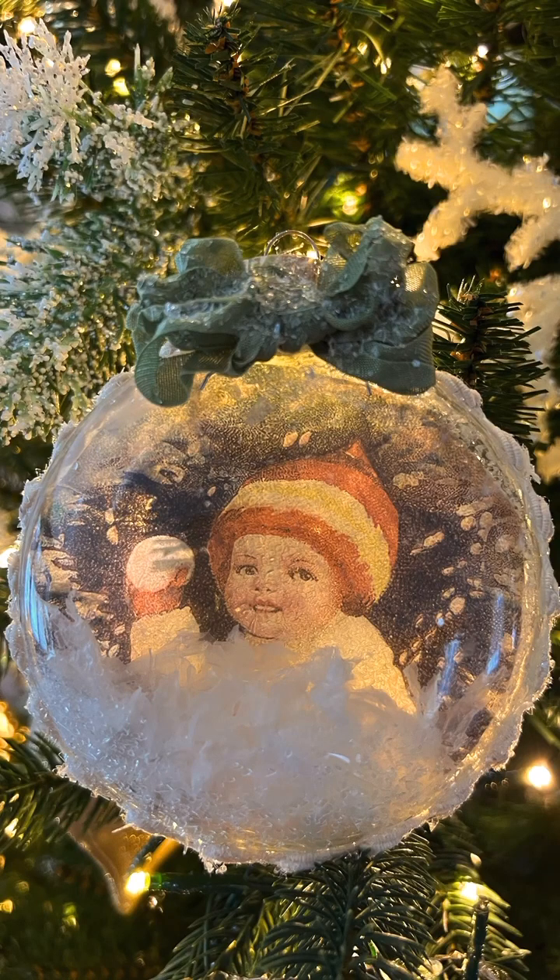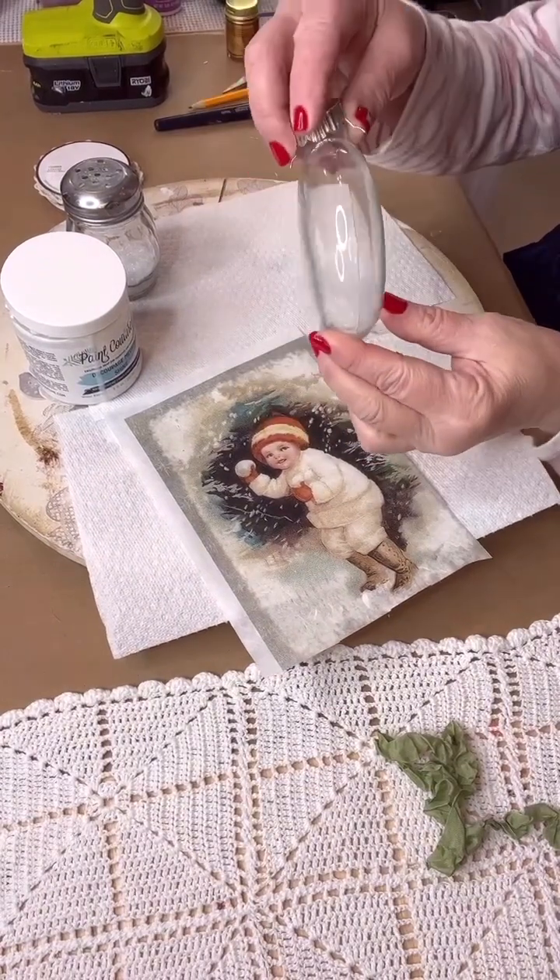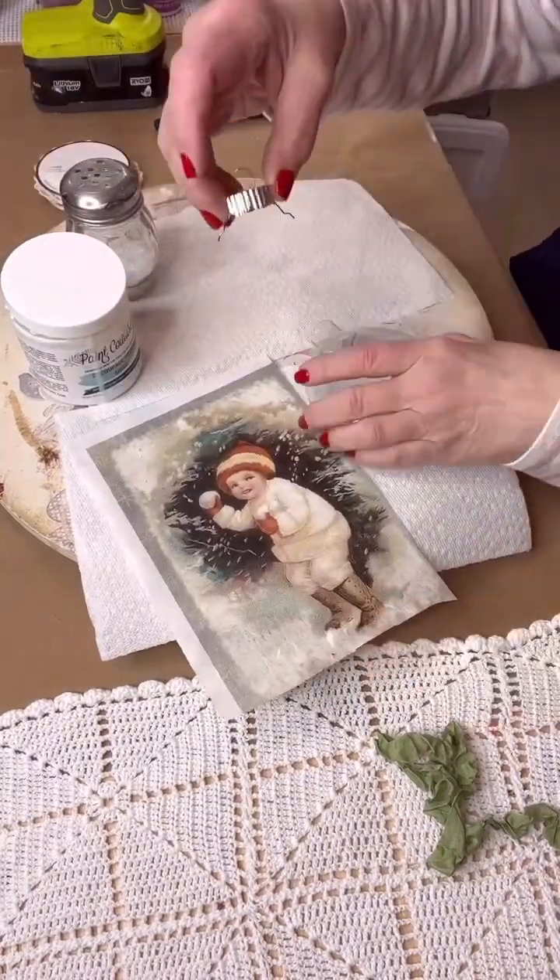Hi everyone, this is Kim from Yesterday's Tomorrows. Let me show you how you can make this beautiful Christmas ornament by doing some reverse decoupaging.